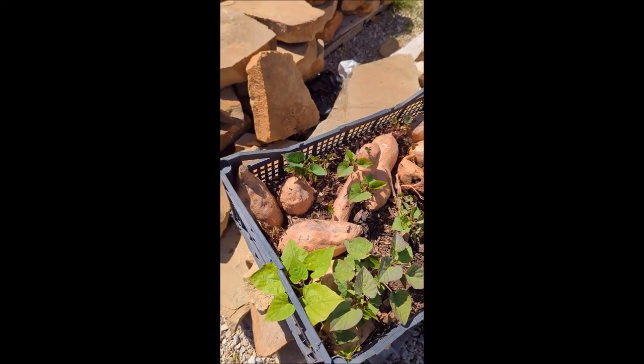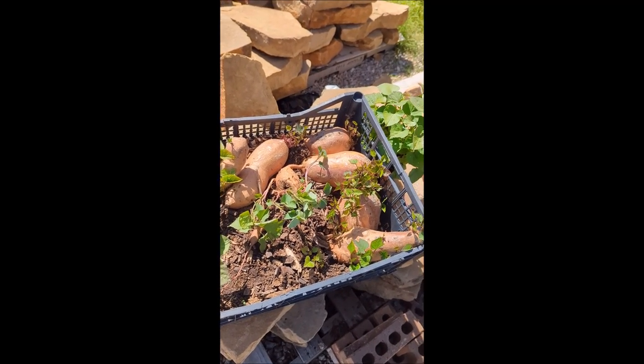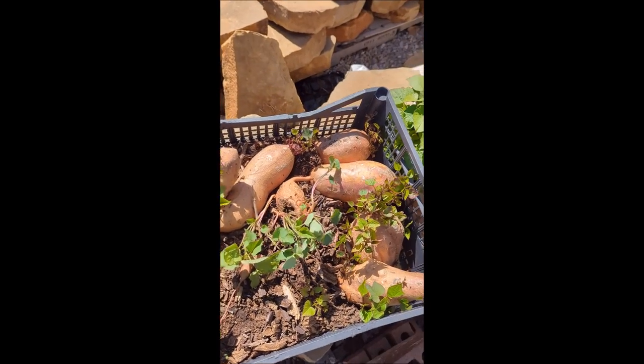Apologies for the squinting — the sun is blaring right in my eyes. But anyway, we're doing pretty good so far with the slips. This is all from potatoes that I grew last season, so I didn't buy these slips, and I must say it turned out pretty well.